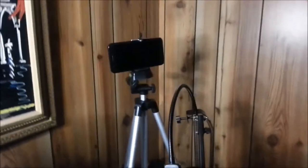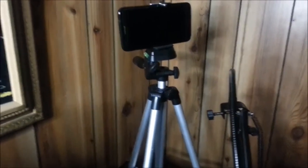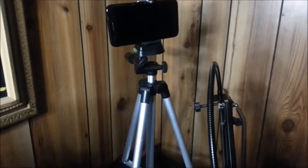This is how it looks on my desk. I can also use this tripod if I want to film outside — I can set it on a table like so. And also the ring light has a holder.